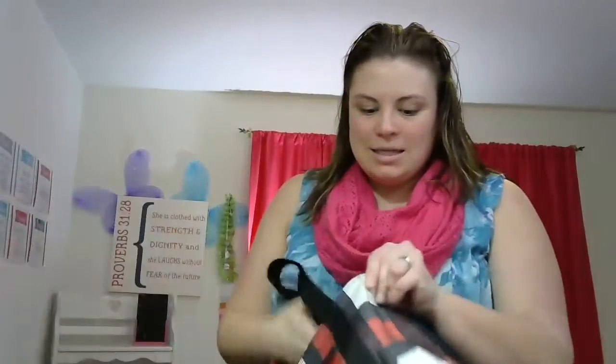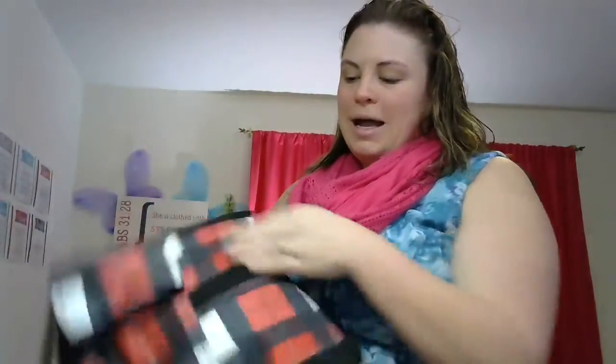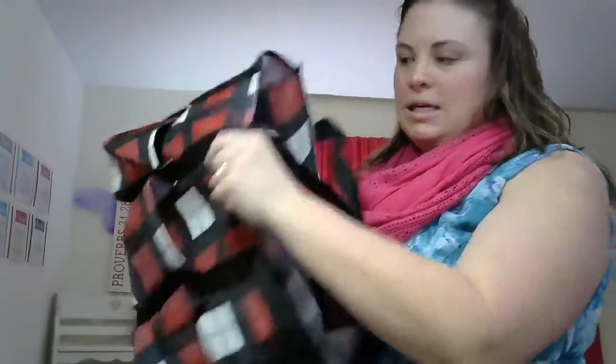Good morning! I just wanted to show you the difference today between the zip top organizing utility tote and the Cindy tote. This is the zip top organizing utility tote and there are seven pockets on the outside — two on one side where you can put the personalization, two cinch sacks on the side cinch pockets, and then three pockets on the outside, and you can see that they're pretty big.